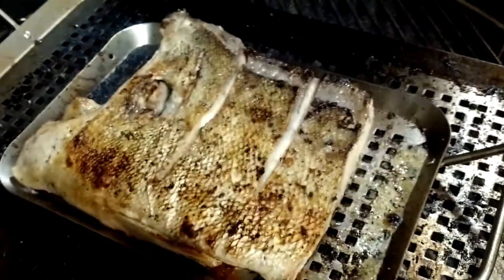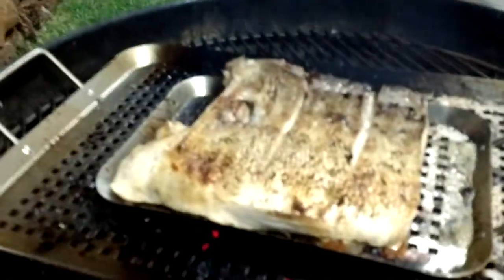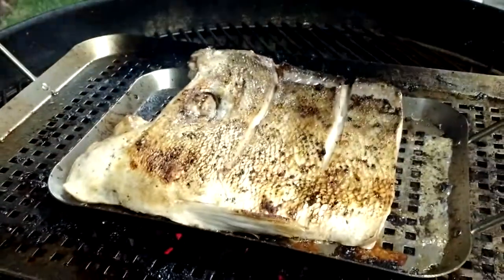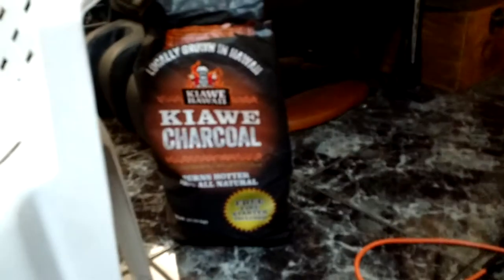Here's the grill. Look at the color of this. There's the grill — close up with the kiave. This is the kiave grill. This is from the Ulua we caught. Use the kiave charcoal.